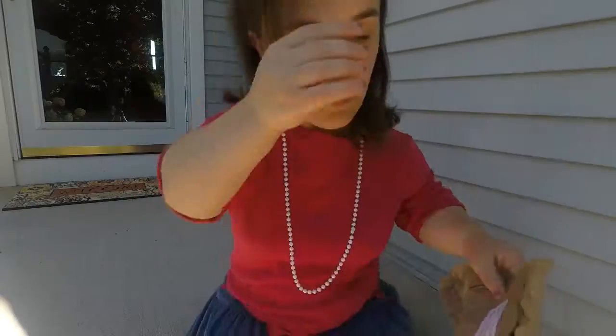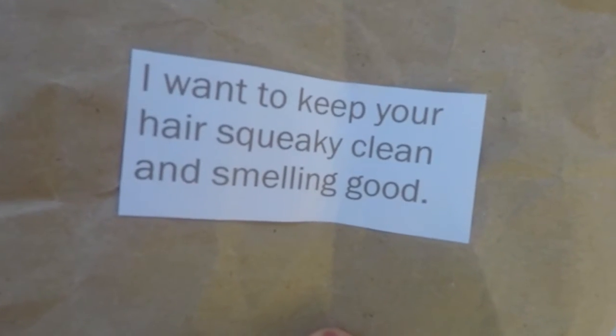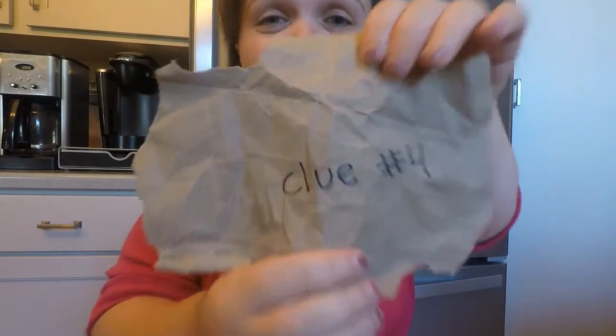The first clue leads to the front door — we got it right! Clue number two was on the door. Next clue: 'I want to keep your hair squeaky clean and smelling good — where do we wash our hair?' The bathtub or shower — yes, clue number three, we found it! Next: 'Yummy yummy in my tummy, pour me on your breakfast cereal.' I like to pour milk in my cereal, and I can find the milk in the kitchen fridge — clue number four.